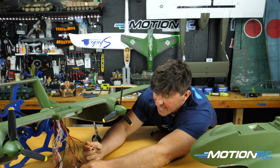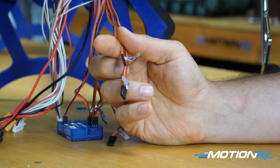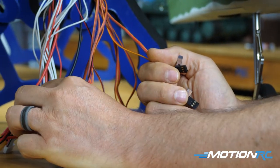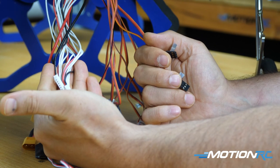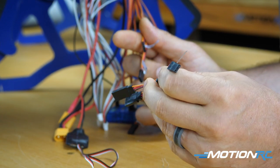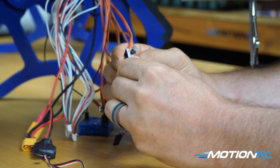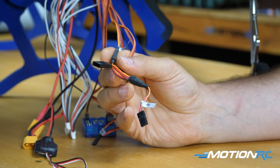Finally, you have your two inboard flap leads — this is where most people get confused. The OV-10 has four flap servos total: two inboard flaps in the center wing and two outboard flaps in the outer wings via the ribbon cables. Take the included Y-lead and plug both inboard flap leads into two of its ports, making sure polarity is correct. Now your two inboard flap leads are connected to the Y-lead.